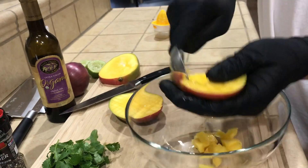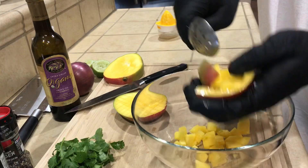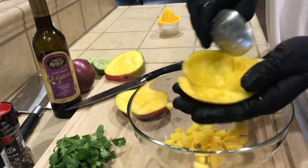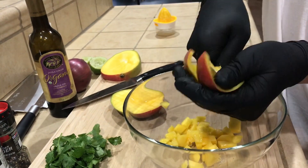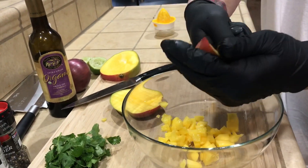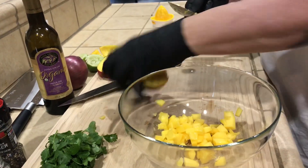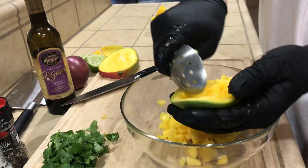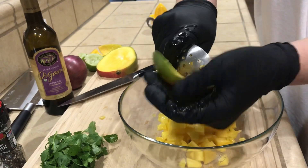You're not gonna waste any of the meat. Use your favorite spoon, get all that flesh out. I'll go ahead and do the other one — this is the easiest way I've found to get your mango out.